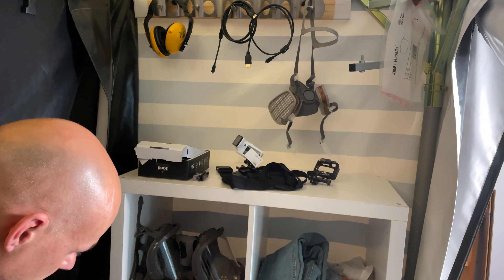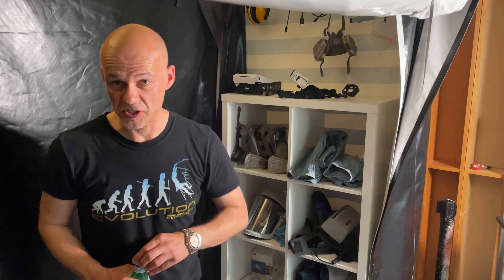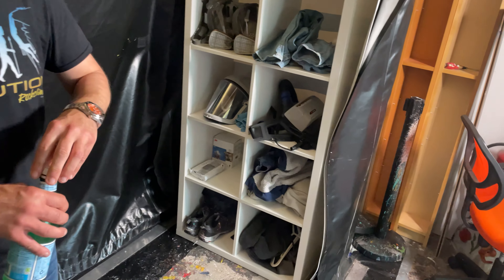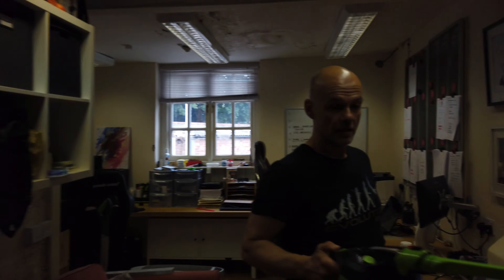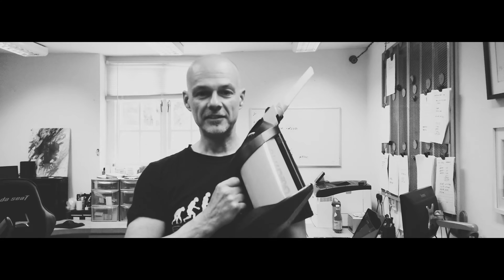That looks a bit better, doesn't it? Yeah, it does mate. So when you consider we've come from this little two-box setup — now I've got four times the amount. That's a bit better. So actually we have got somewhere for everything now, which is a little bit better for organising. It's not all chaos everywhere. We've only been waiting to do that job for about four months, but today just seemed like the right day to do it.